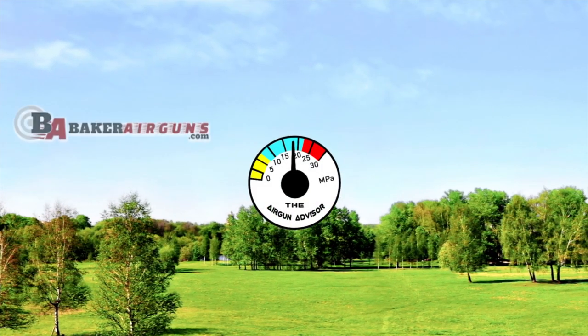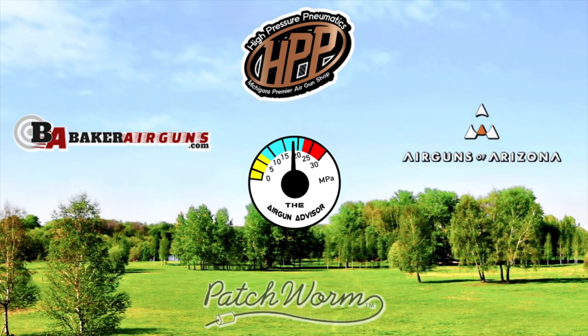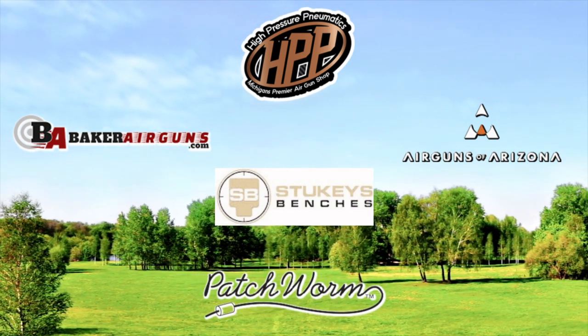The Airgun Advisor is brought to you today by Baker Airguns, High Pressure Pneumatics, Airguns of Arizona, Patchworm Barrel Cleaner, and Stuckey's Benches. You'll find links to these and more in the description down below.